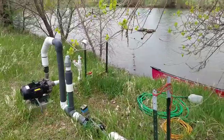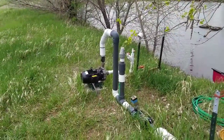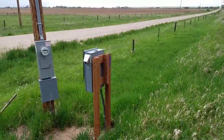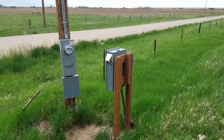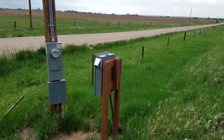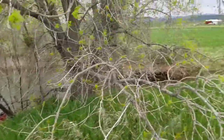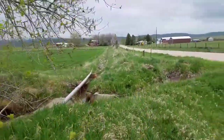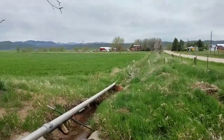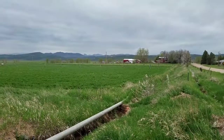Alright, here you can see we're now up on the bank. There's the float out there. Got my pump set up here. A little pressure switch there. Got the electrical box there with my motor drive. I got this thing running on a variable frequency drive. And then you can see out here I got my line running out too — side roll sprinkler out there. It's kind of a funky setup.